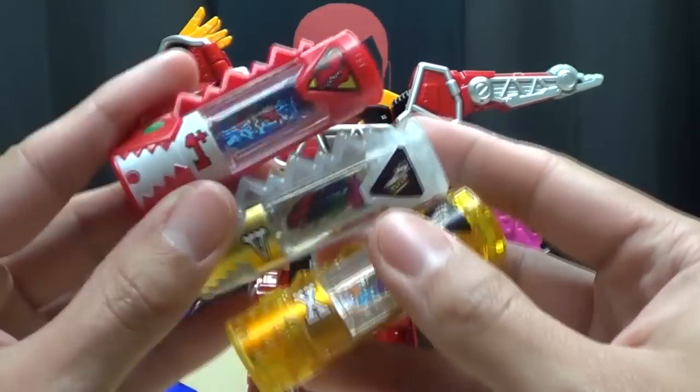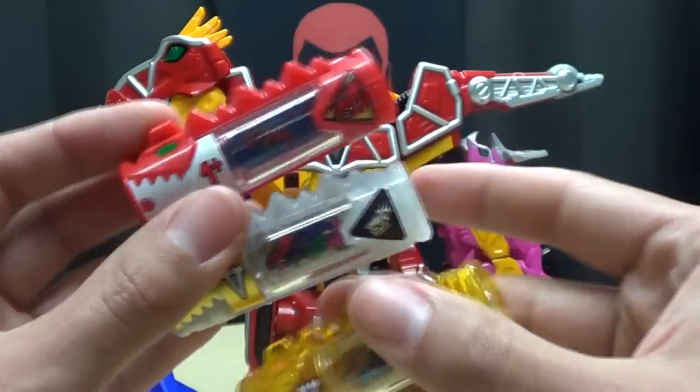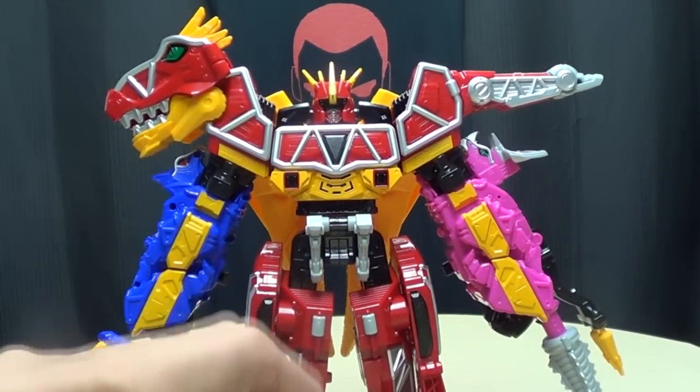Will I ever get to see what these really can do? Probably not, because I probably won't get that gun. But it's okay — it's still cool that I have them, and that's all that really matters.